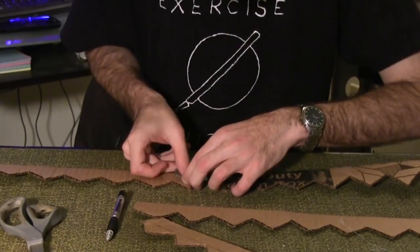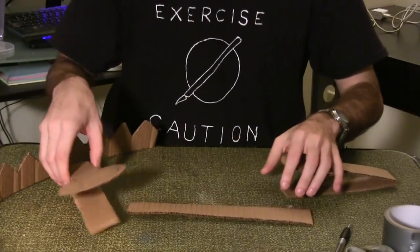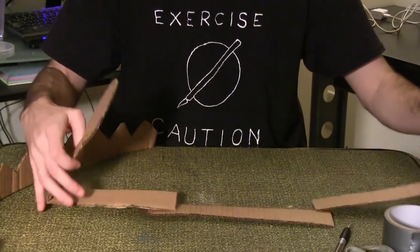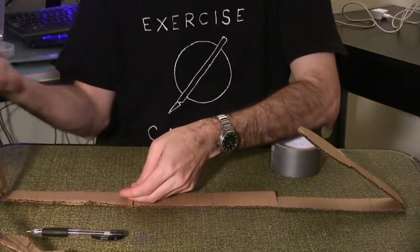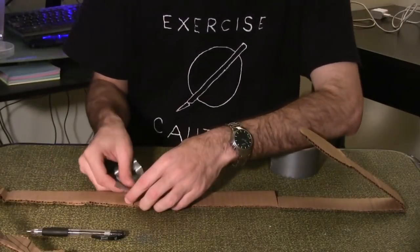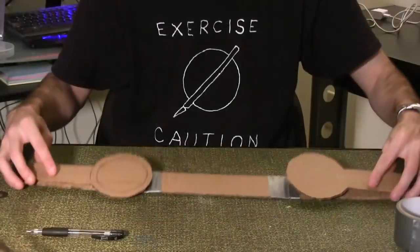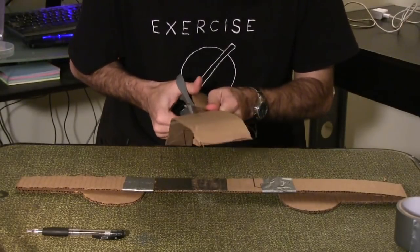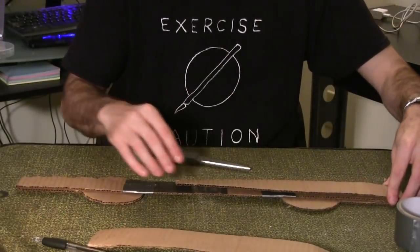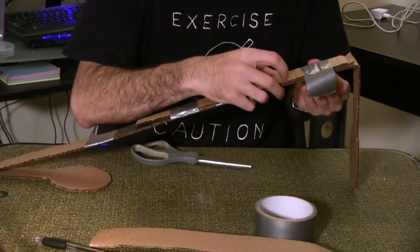Tape two templates together and bend them to create a curve. Repeat for the second pair of templates. Line up your three pieces from earlier — the two circle pieces go on either end with the folds bending inward. Duct tape the original three pieces together. Flip the trap over and cut more slats of cardboard the same size as the base of the trap. Duct tape them to the bottom of the trap for extra stability. Be sure not to tape the folded circle section to the base.